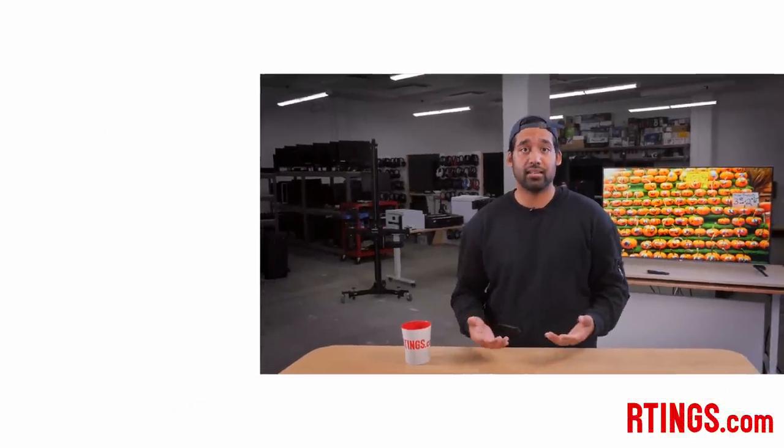So that's it. What do you think of the TCL 5 Series S535 from 2020? Have you bought it? Let us know what you'd like to see covered in the next video. You can check out all the measurements on our website. If you enjoyed the video, subscribe to our channel or become an insider on our website for early access to test results. We're also currently hiring in our offices in Montreal for various positions, so if you want to help people find the best products for their needs, have a look at the careers page on our website. Thank you for watching and I'll see you next time.